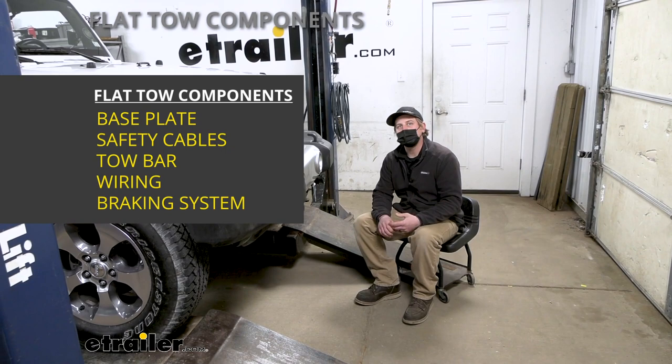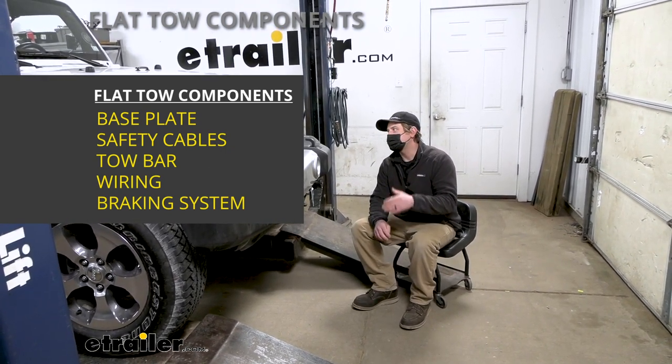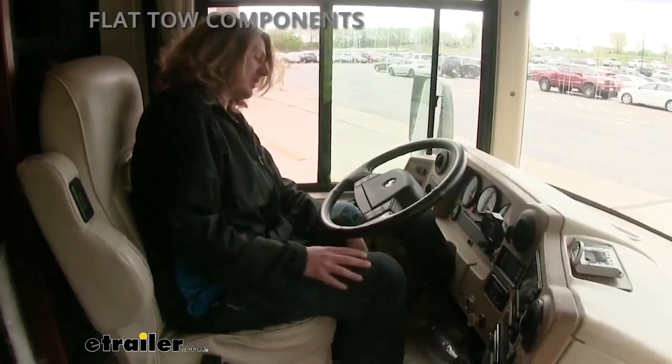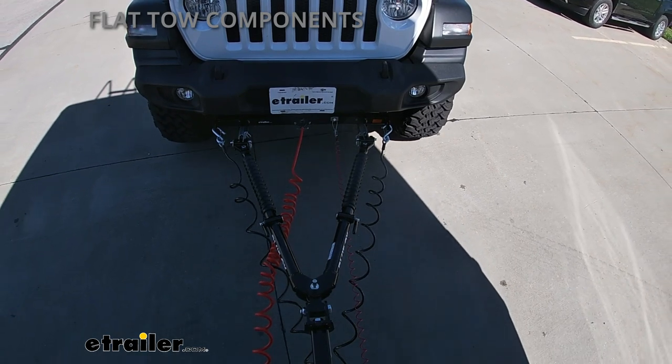The fourth main component will be tow bar wiring, and what that's going to do is transfer the lighting signals from the back of your coach to the back of your Jeep, keeping you safe and legal. And last but not least, the fifth main component will be a supplemental braking system, which will apply the brakes in your Jeep whenever you hit the brakes in your motorhome, helping bring you to a more predictable and complete stop.